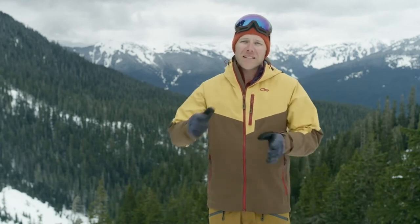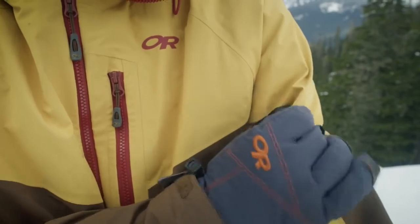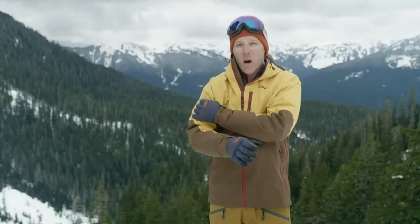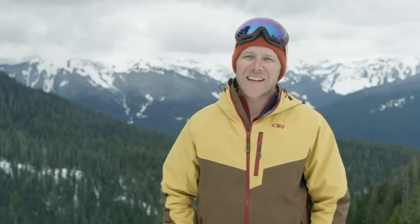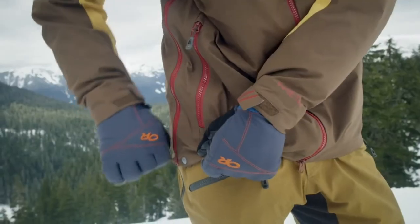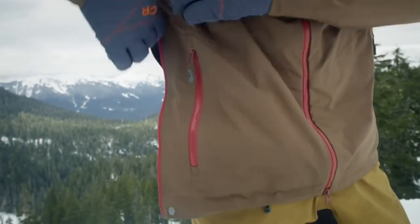We use this basically for the entire shell of the jacket in all the places that we don't use the stretch fabric, and what it gives you is a highly functional, waterproof jacket that also has a luxurious, soft feel to it. The jacket features a poncho-style venting system called Torso Flow — you simply unzip the zippers on the side, it frees up the jacket, and you have all the flow you want.